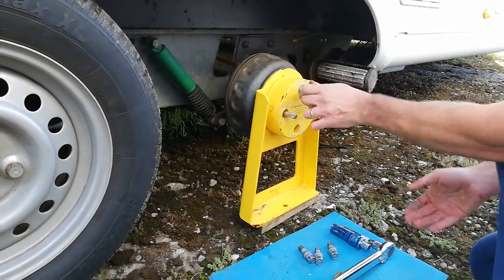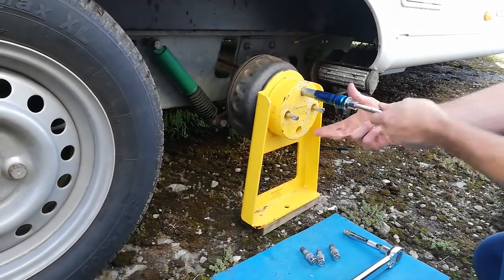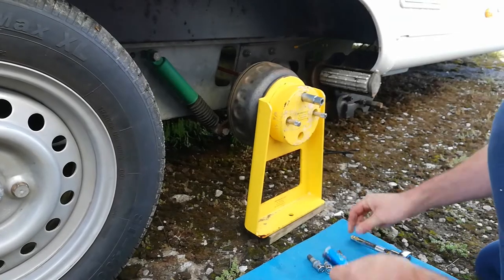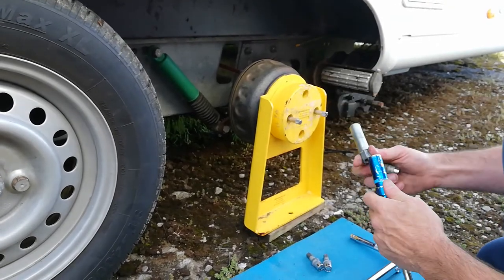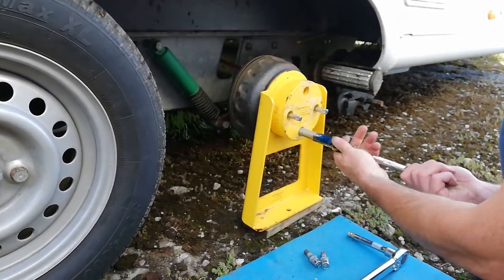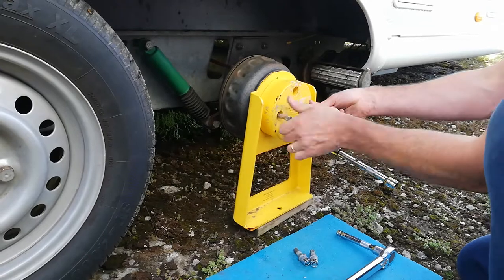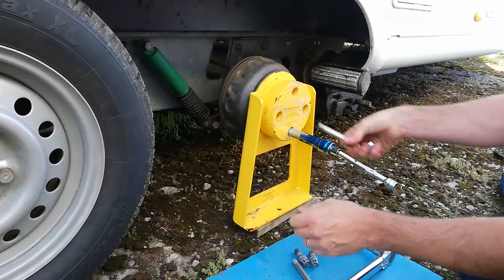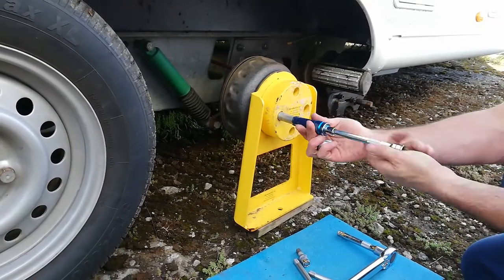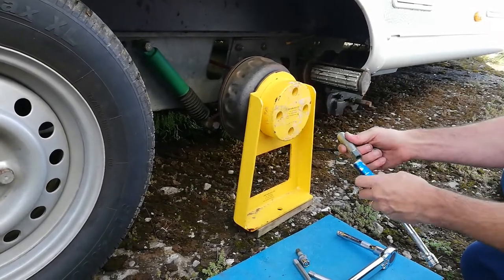Just put the nuts in finger tight for now — they're 17mm on these, which may be different to your caravan wheels. Mine were 19mm but for these it's a 17mm socket. Once you've got those two in, you can take the wheel guides out and see if everything's lined up. It's really hard if you don't use those wheel guides — it's quite fiddly — so I definitely recommend using two.